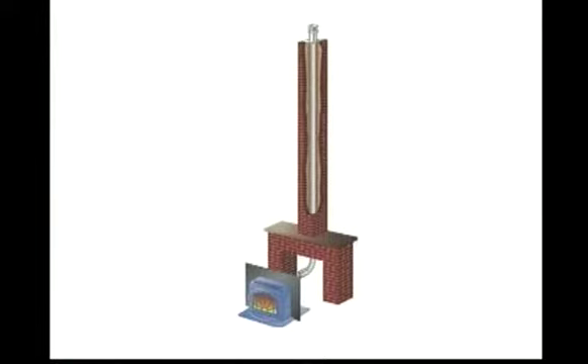At this time, the unit is ready to lift from the pedestal and install in the fireplace.